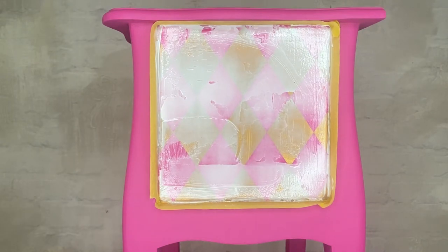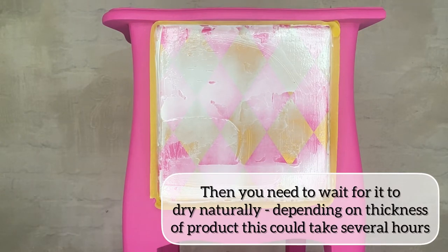Then leave to dry. This could take several hours if you've left a thick product.